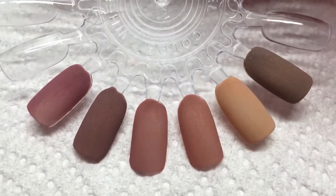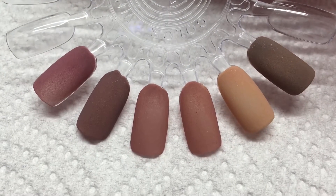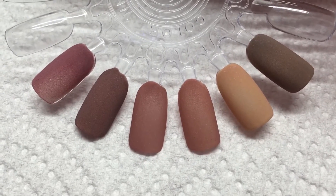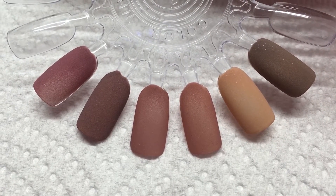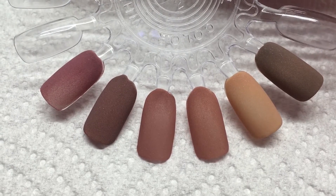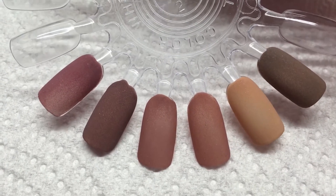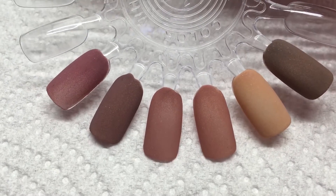Hi everyone, I just want to come and share with you some colored acrylics that I worked on. This is the first set — just one thin coat of acrylic, so they're very pigmented and full coverage. They're not see-through or transparent or anything. This one is called Fall in Love.